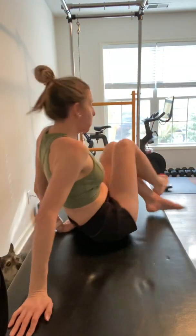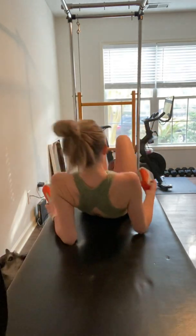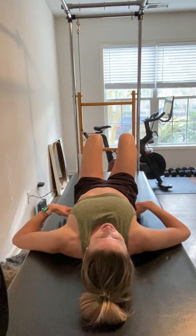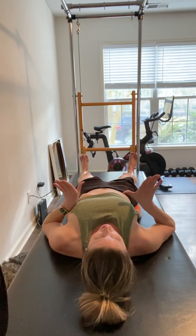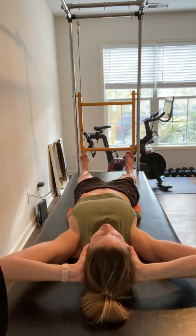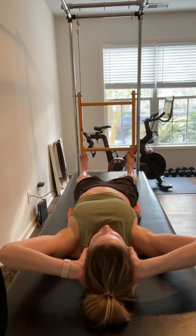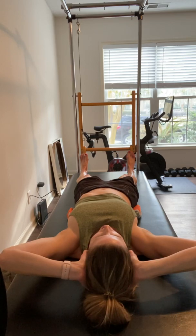Begin on your back, bring your wedges and prop them underneath your left ribs and your right hip. Extend the legs out straight and we're going to do flying. Take your hands to the side of the head, fingers wrap around to the base of the skull. Press down through the heels, float out through the top of the head, inhaling and finding length through the spine and body.